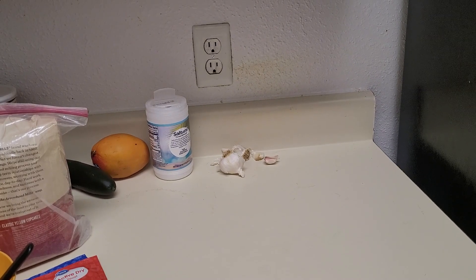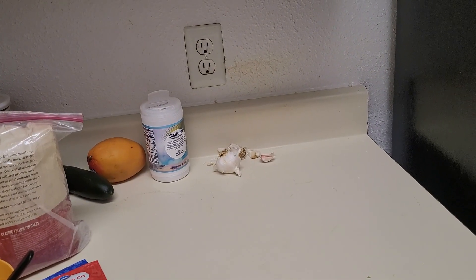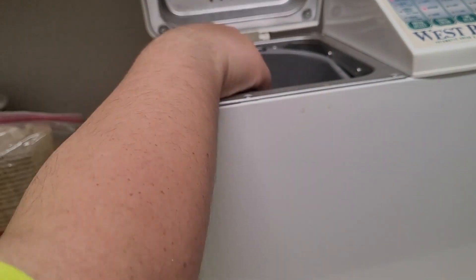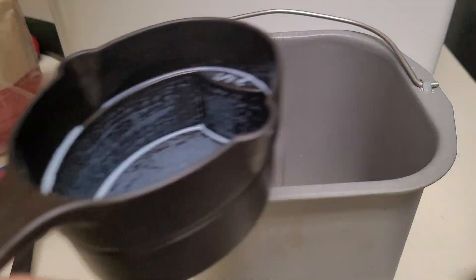Hello everybody! Welcome back to my channel, I'm Mustard Saves, and today we're going to be making all of the bread products. I truly hate baking sometimes, but I love eating baked goods, so to save myself some money and some sanity, I've decided to make a bunch of them in one go, and I want to show you guys what I made today.